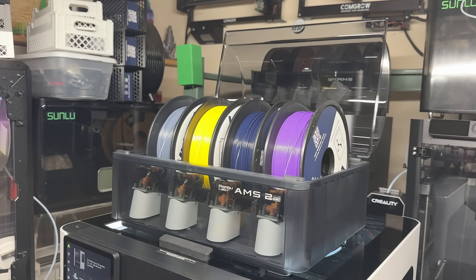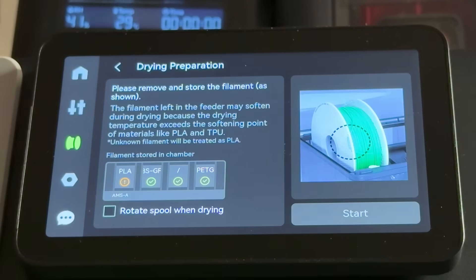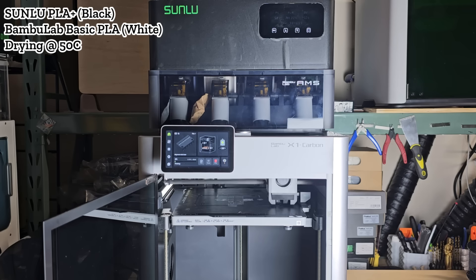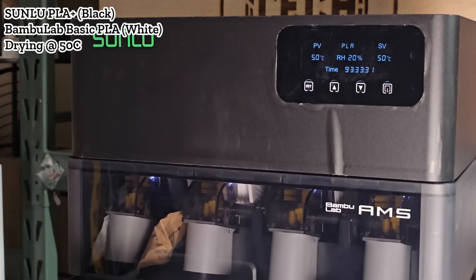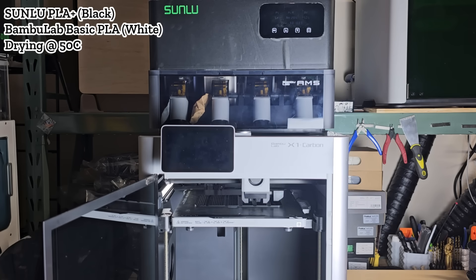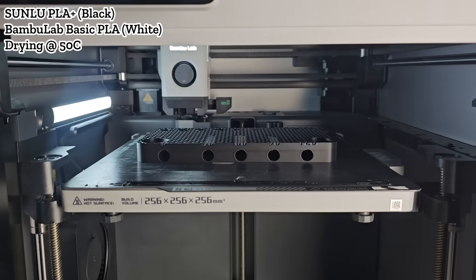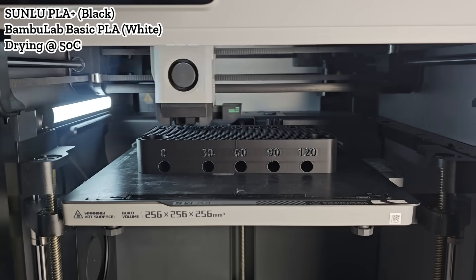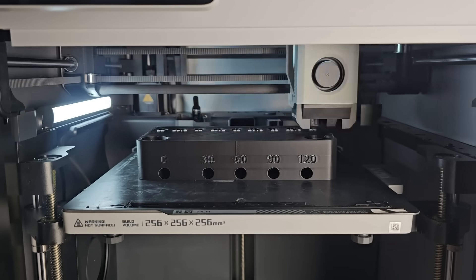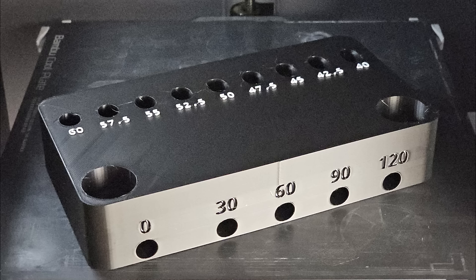I tested the AMS2 Pro earlier this year. It has the heating feature, but it won't allow heating while printing, since it may soften the filament and jam the gears. So I'll print some PLA and keep drying at Sunlu's recommended temperature of 50 degrees Celsius to see if it causes any issues. We'll start with something simple — a model with two colors, mainly black and some white text, with the AMS heater set to 50 degrees Celsius. This mid-sized print took a little over five hours to finish. There are only two colors and no rapid color changes, so heating at 50 degrees Celsius doesn't jam the AMS gears, and everything worked as expected.